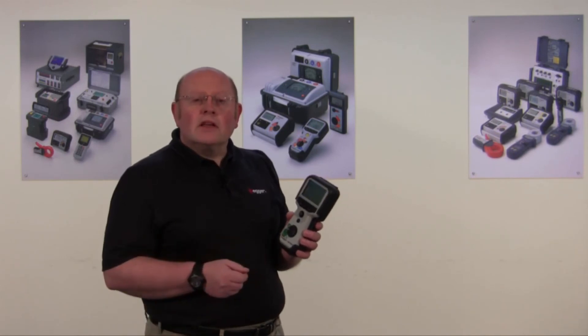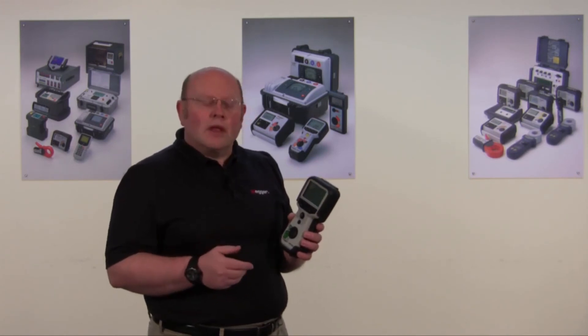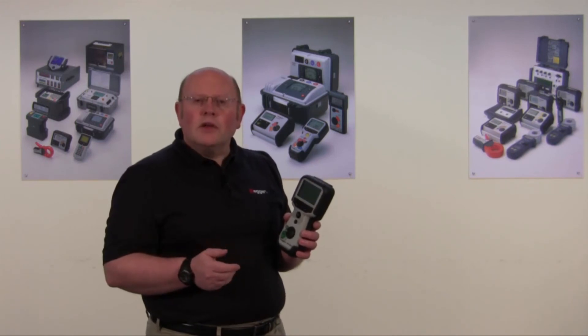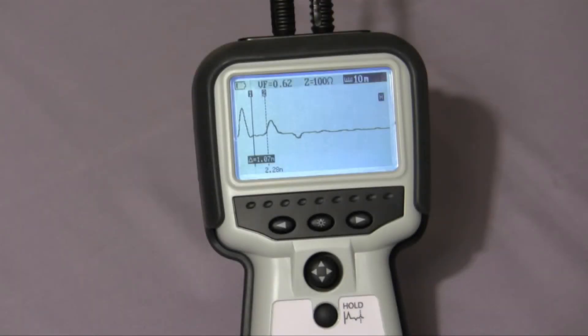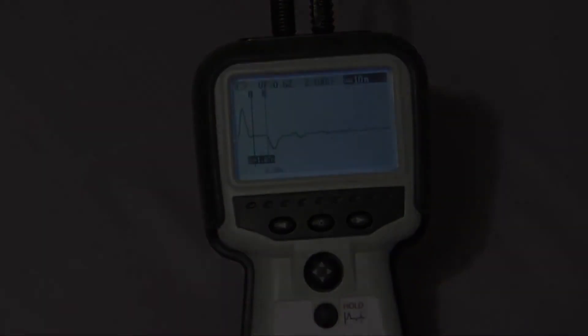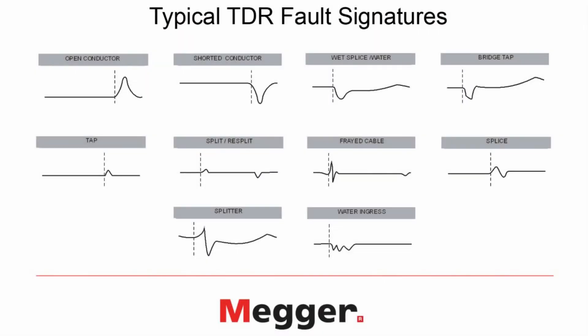The TDR-1000 can give you the benefit of seeing many different types of faults. Each of these faults has its own unique signature picture on the display. I'd like to share a few of those different fault types now so that you can look and try to identify them yourself. Here is what you'll see as an open circuit — note the rising TDR trace. Here is a short circuit. Here is a splice. And here are some of the other faults and their signatures that may help you in identifying those particular faults.